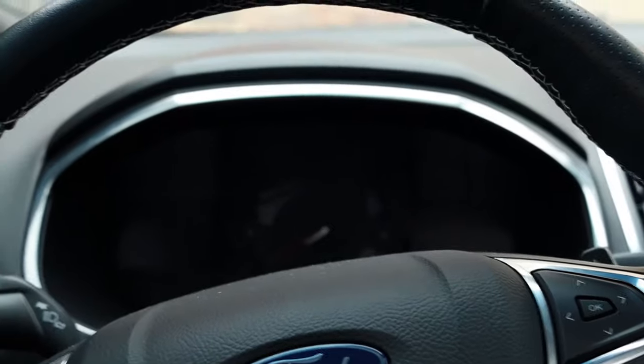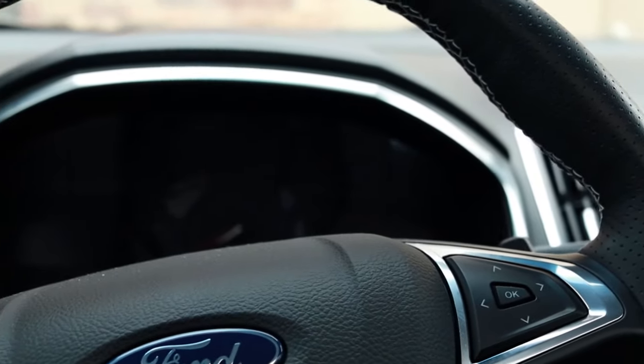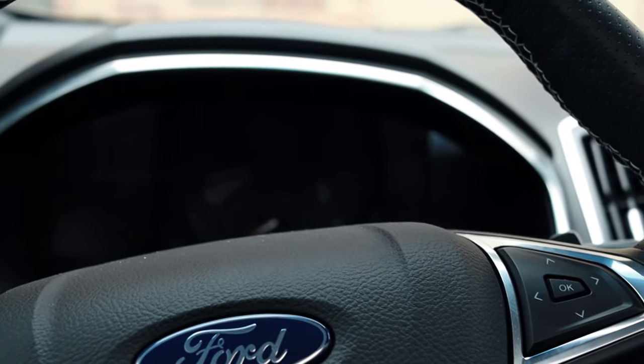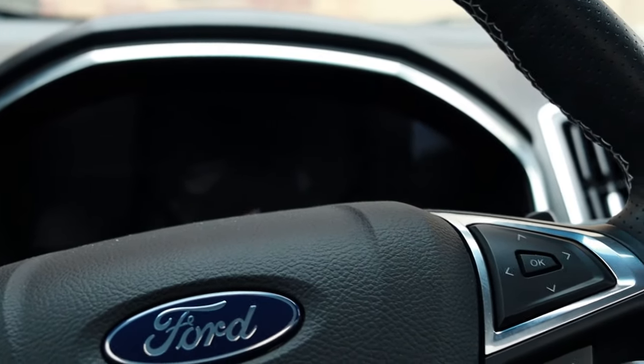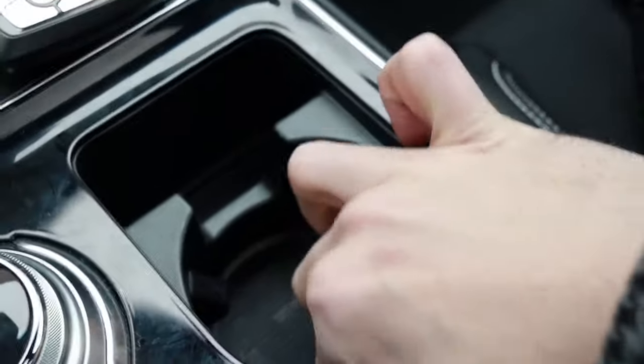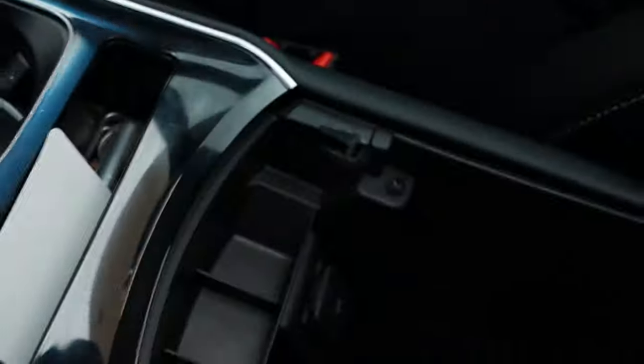In order to get the factory door code you're going to need both sets of keys to your Ford vehicle. Now we're inside the vehicle and we're going to need to find the groove that the smart key fits into. This is going to depend on the vehicle you're driving — for some vehicles it's going to be located underneath the cup holder tabs, but on this one you're going to find yours in the bottom of the center console.